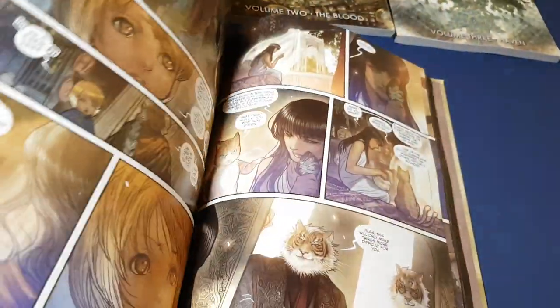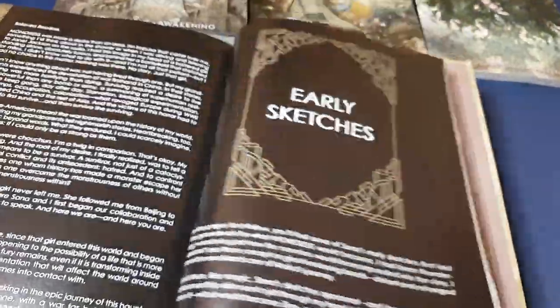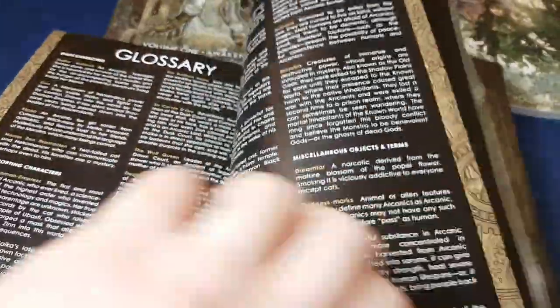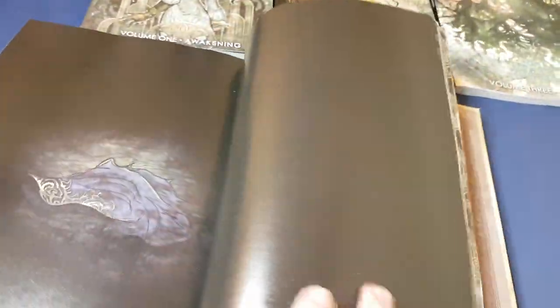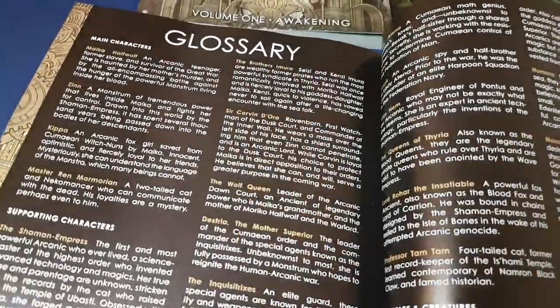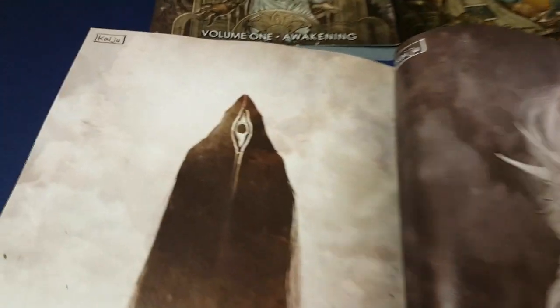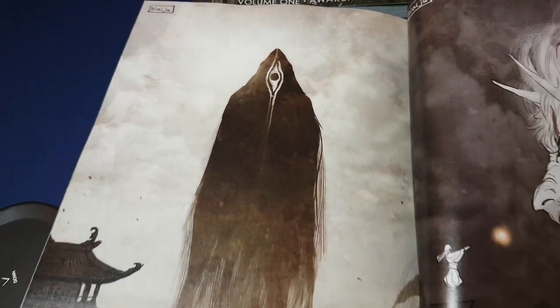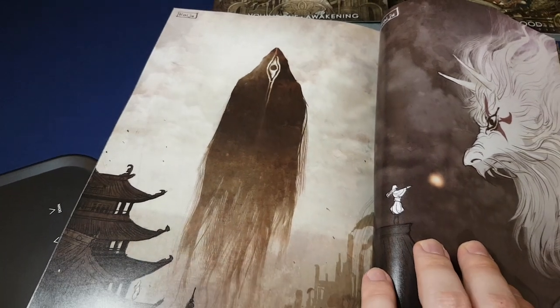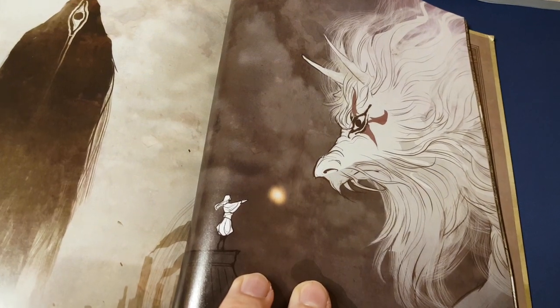Let me show you some of the additional bits that you get at the end. So this is the final panel. You get a glossary. And this is what I really like — the early sketches and some of the concept art. It's really, really lovely.